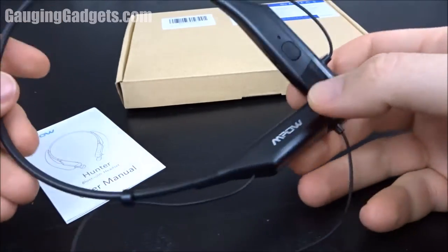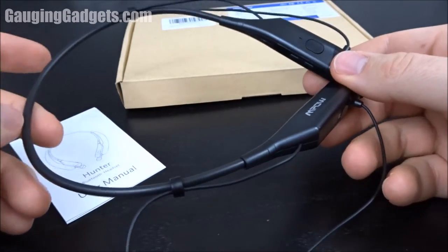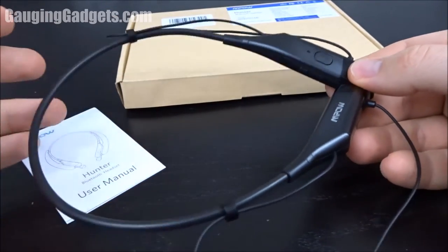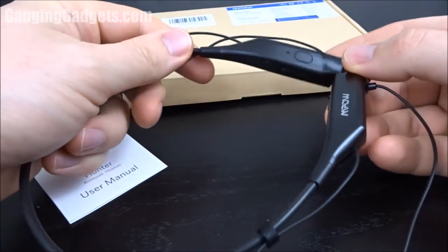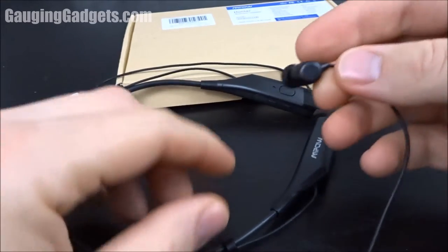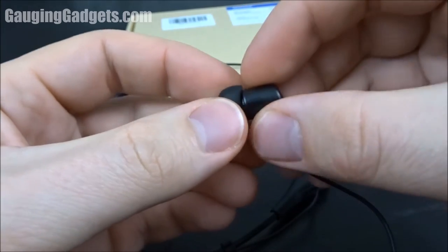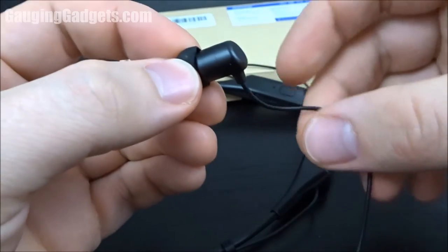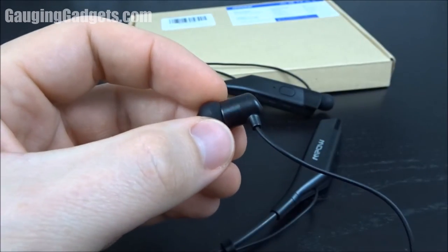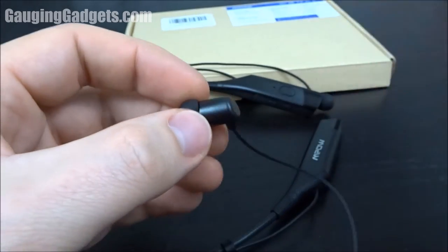Having had a chance to actually use the MPOW Hunters, I really really like them. I haven't been a big fan of around-the-neck Bluetooth headphones, but these are extremely light and so flexible that you really don't know you're wearing them. They're perfect for anybody who doesn't want an ear hook or over-the-ear headphone — they fit in your ear and lightly dangle down with no pain or discomfort.